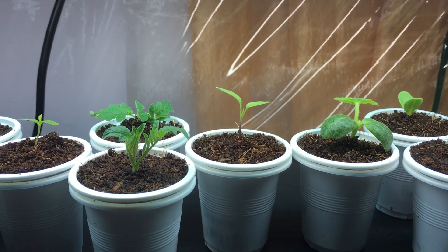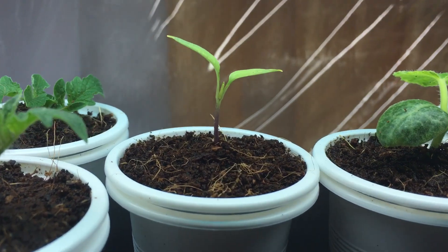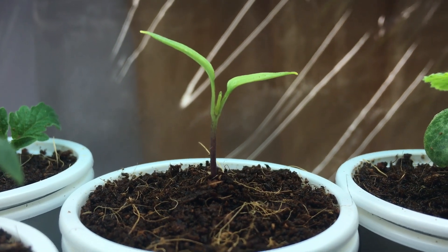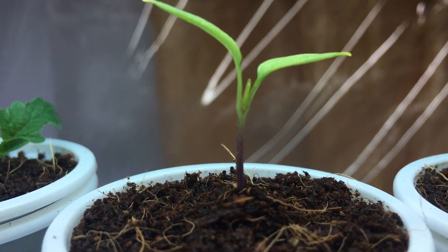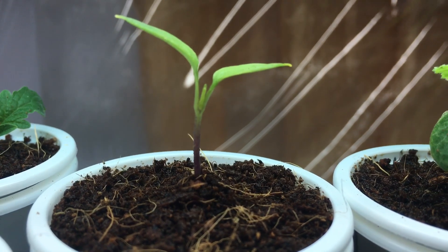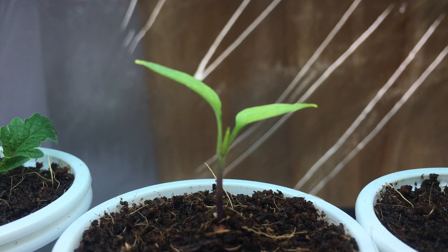Hey everyone, welcome to my garden. Today I want to talk about how to grow paprika pepper from seed. This is a Faroe zone pepper and it should be sweet in flavor. Once the pepper gets to full maturity and you pick it, you could dry it out and crush it up, and that's what becomes paprika powder.